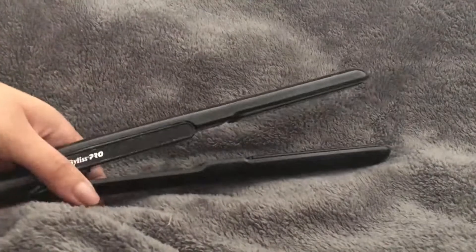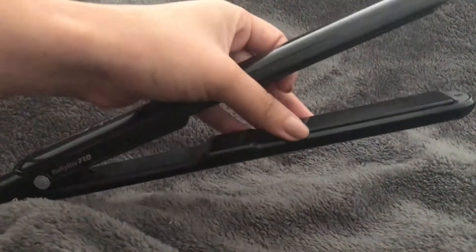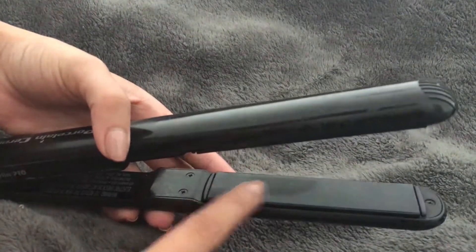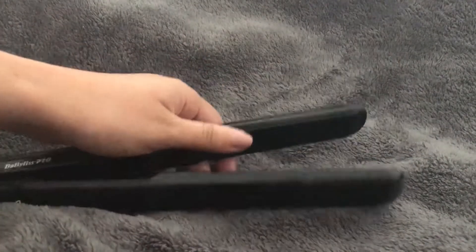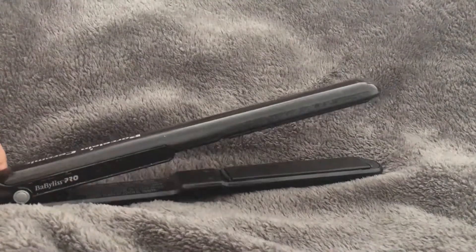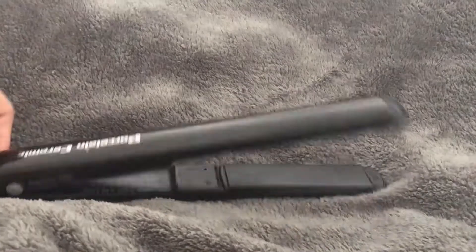I really love this hair straightener. It is a one-inch straightener with porcelain ceramic plates — so it's not just porcelain — and I really do think it leaves my hair looking much shinier and smoother than typical ceramic plates.